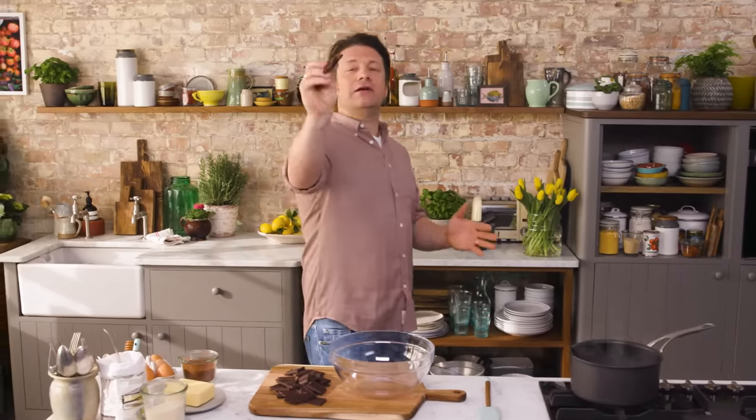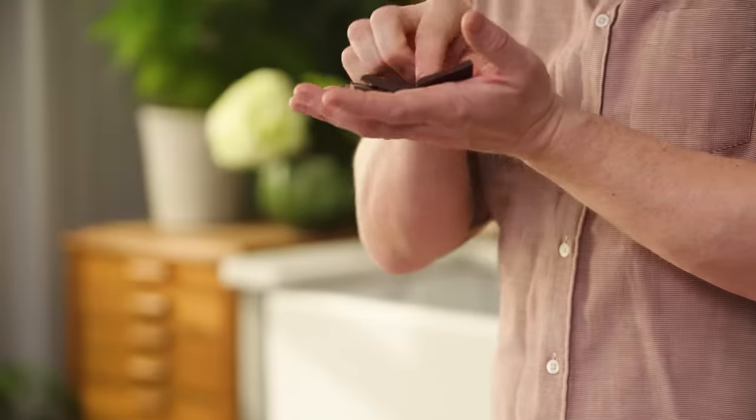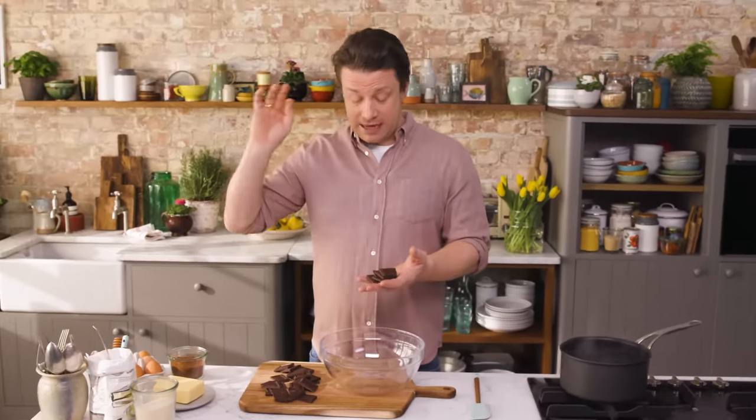First up, chocolate. Come and have a little look at this. This is beautiful — 70% cocoa solid chocolate. 70% means the amount of cocoa solids in the chocolate. It will taste a little bit bitter when you eat it like this, but when you mix it with butter and sugar and all the other ingredients, it's going to be amazing.